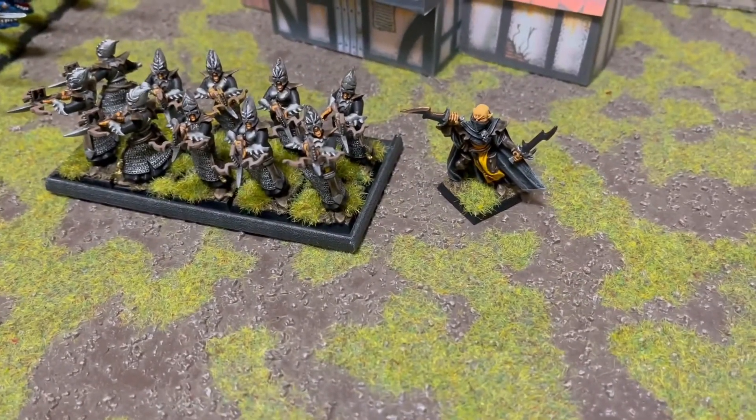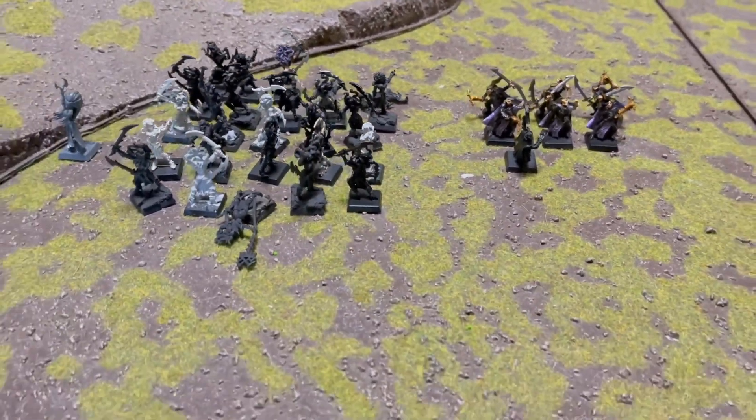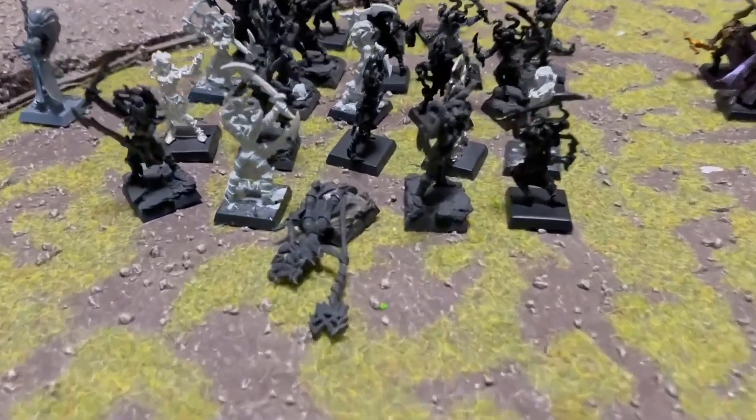And then the Assassin — we had a game and I learned a thing or two. I thought, well, let's paint up something different that might come in useful. The first thing I need is more rank and file.